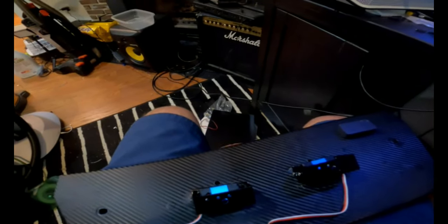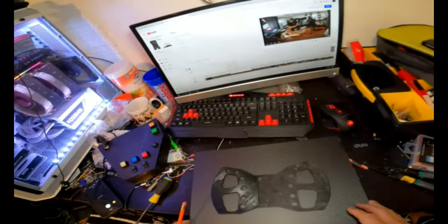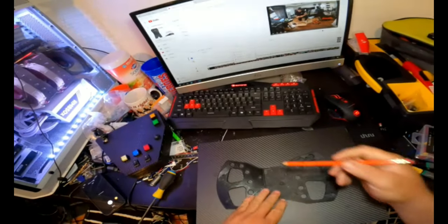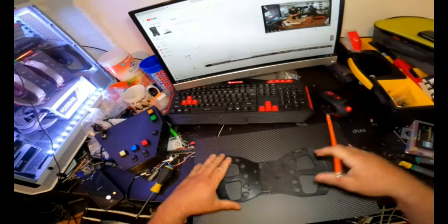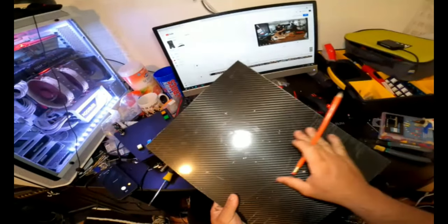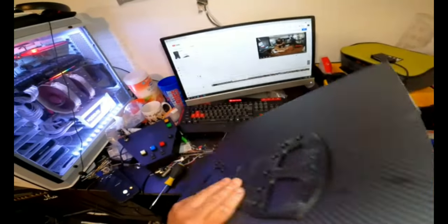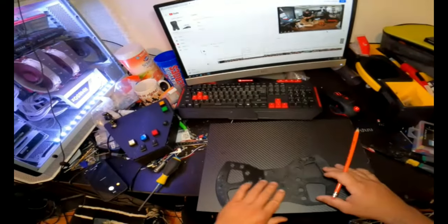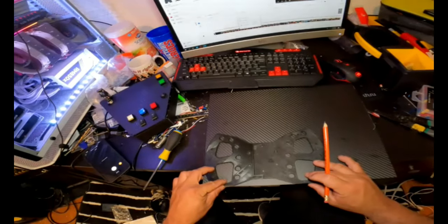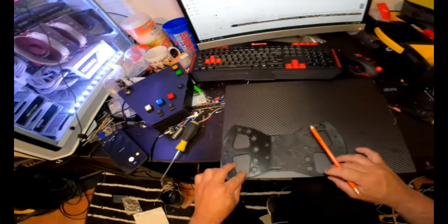Now we're going to do this. I still use my 3D printer to sketch everything. This is a real carbon fiber board - I want to show you. I leave the plastic in the back; it comes with two covered plastic pieces. I peel this one to make sure the pencil is going to mark everything.